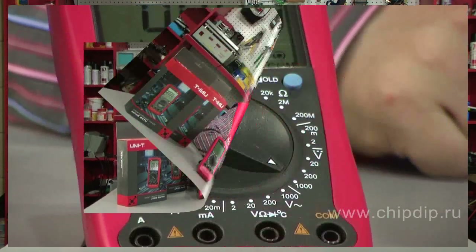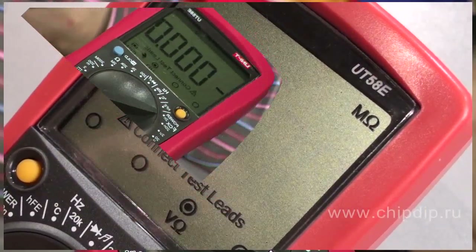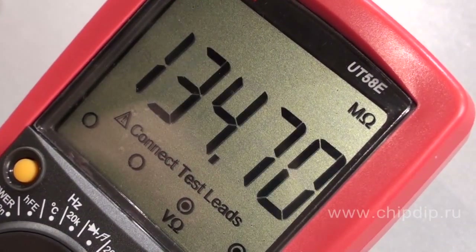The second one is the UT58E. It stands out with the fact that its display resolution offers four and a half digits. Besides, this model has the lowest base error, which makes it the most precise. All other multimeters of this series have a display resolution of three and a half digits.